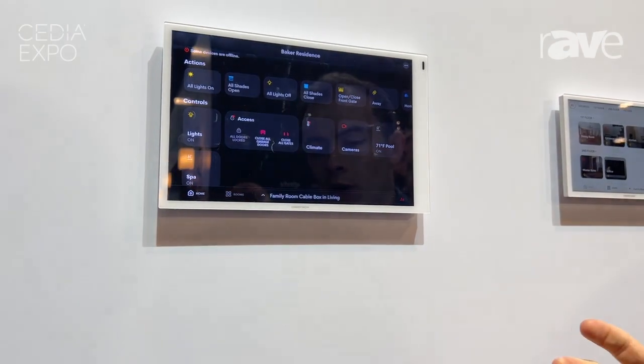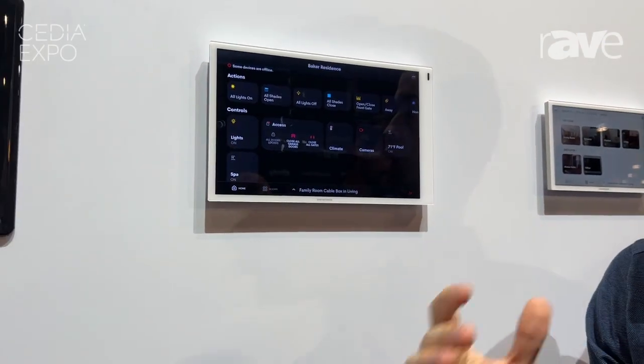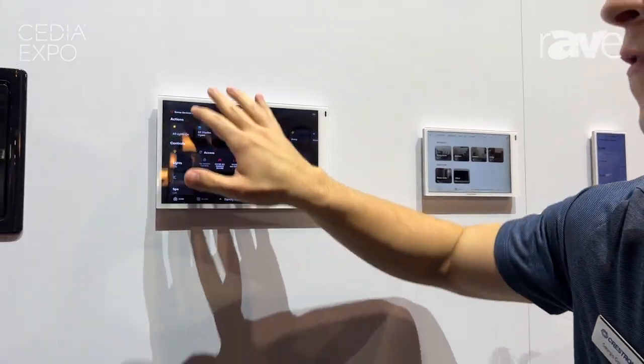Crestron Home OS 4 is huge — it's very innovative, very beautiful, and overall is the next step that we want to take. To learn more, visit us at CrestronHome.com.